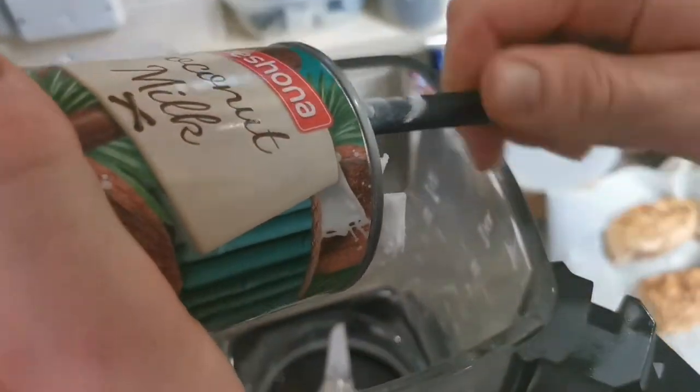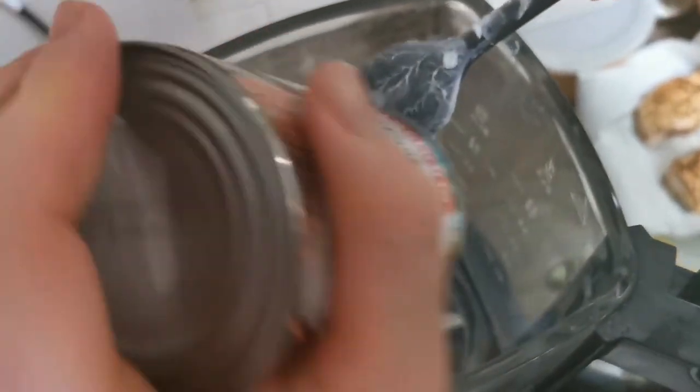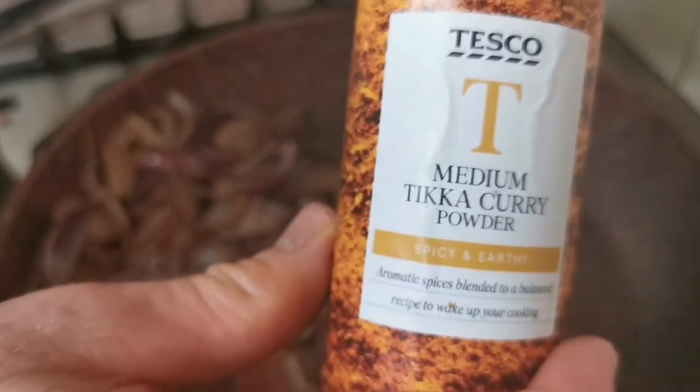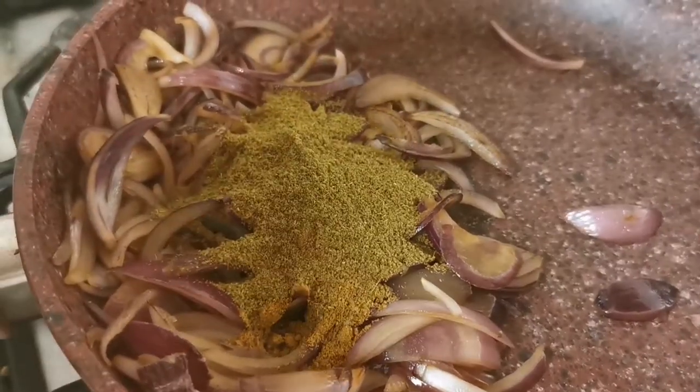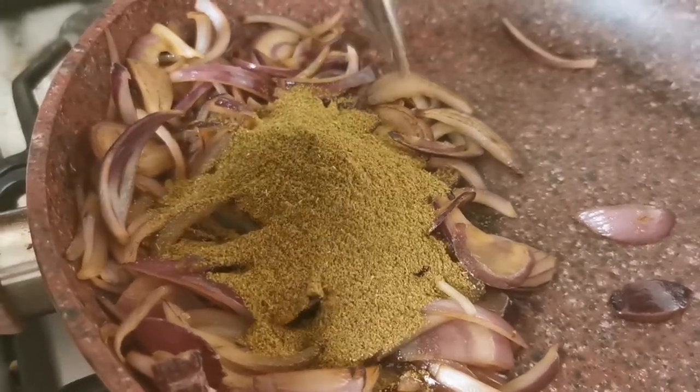While the onions are cooking, add your coconut milk to a food processor. Once the onions are cooked, add your curry powder and cumin to the pan, maybe a little bit of water to loosen the mixture so it doesn't get stuck to the pan, and cook out for about one minute to release the flavor.